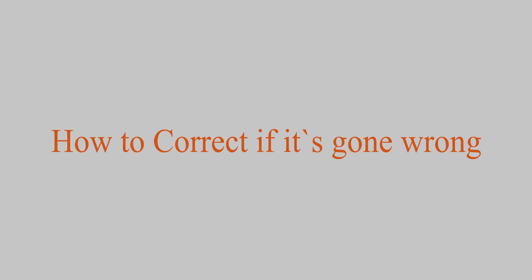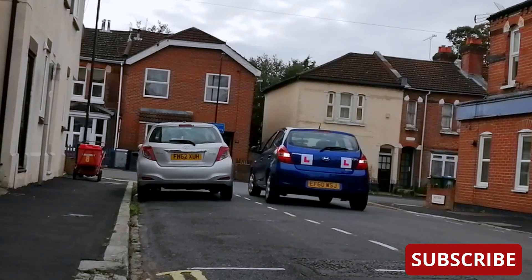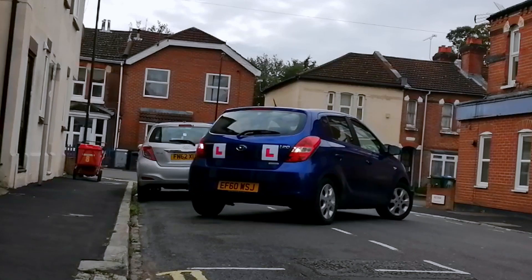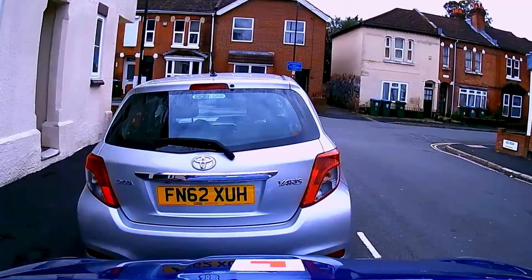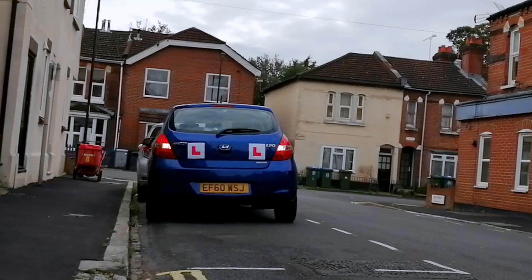Now we're going to talk about how to correct if it's gone wrong. Make sure to stop immediately, select first gear, steer full to the left, drive very slowly forward, straighten the wheel, then stop — keeping the gap very close to the car in front. You may start the maneuver again by pulling next to the car, observe all around, and reverse back slowly. Select reverse gear, check your blind spot, look behind, and reverse back slowly. You may still pass your test.